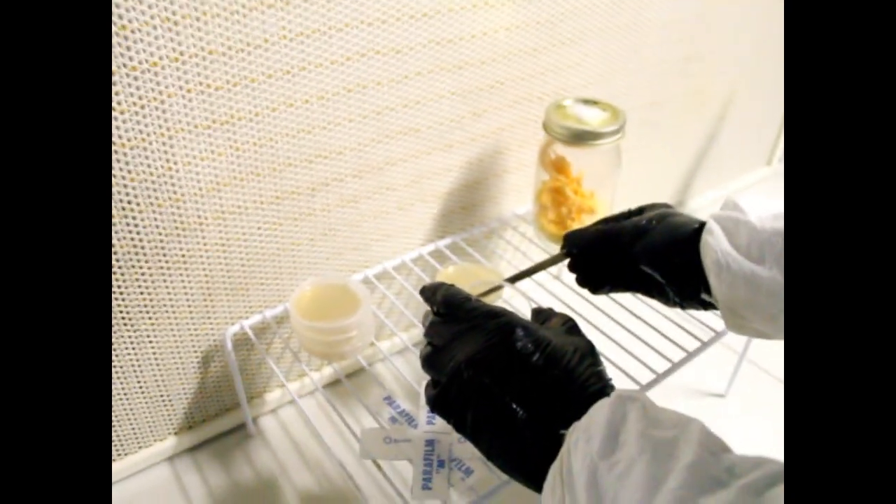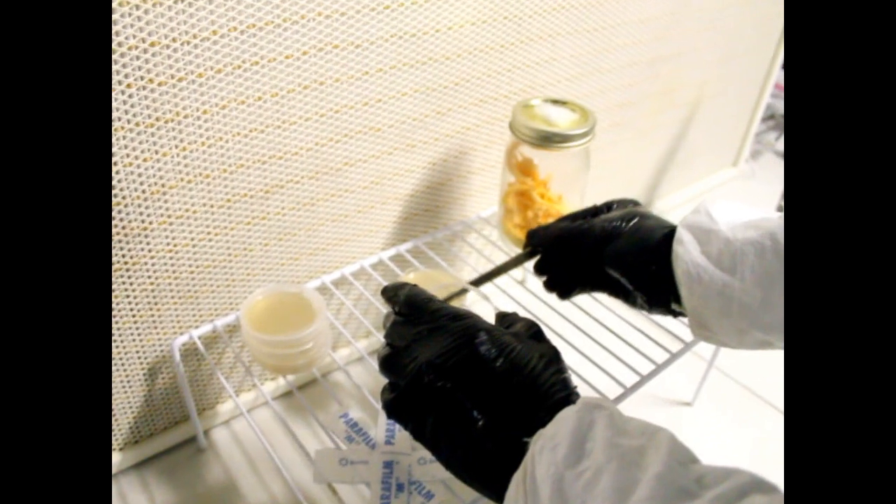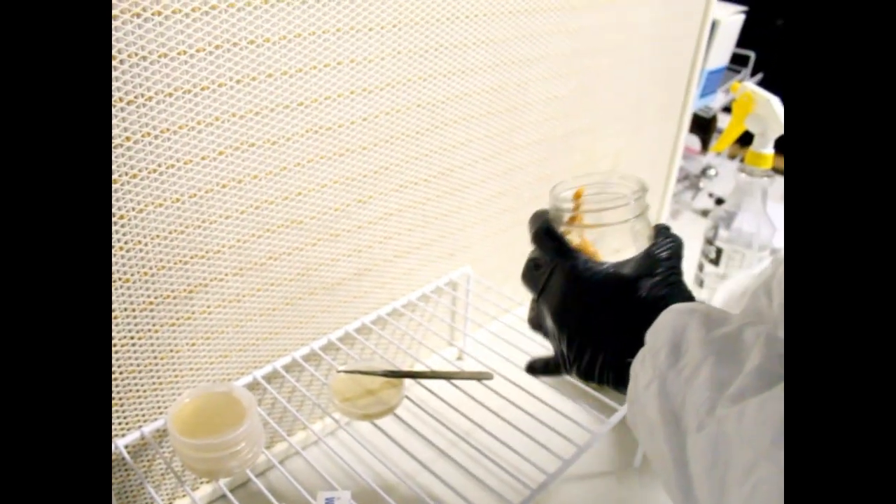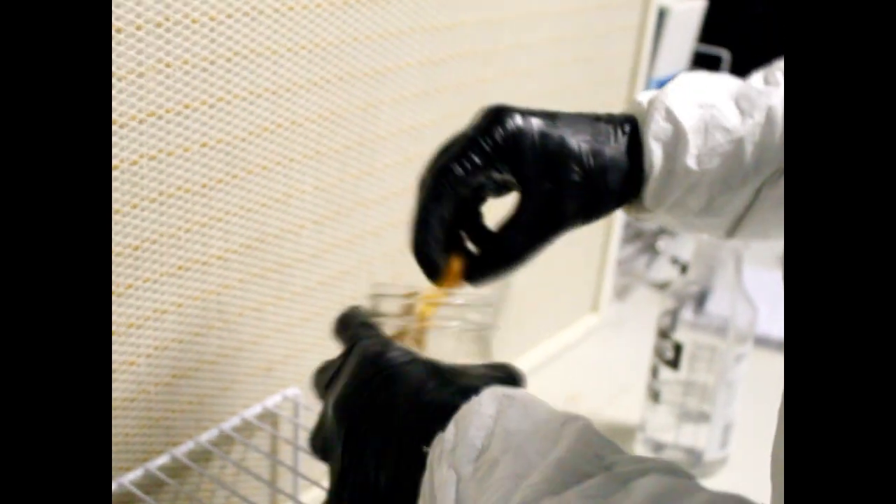We're going to cool down our tool, then grab the mushroom and scrape off these spores. I chose this mushroom because it's really fat and I want to grow more of them. We're going to grab these genetics, and these small spores are just going to land right on this nutrient dish, and then we can close the dish.